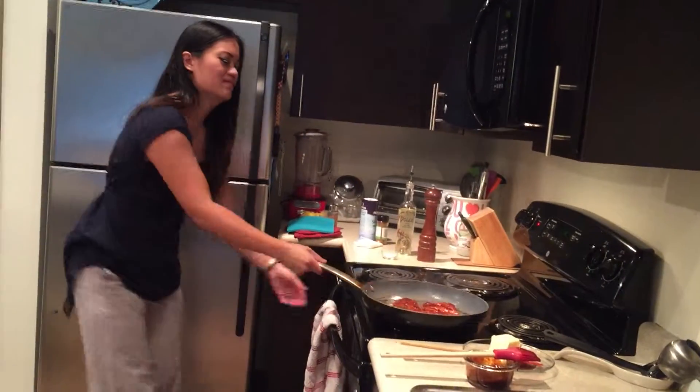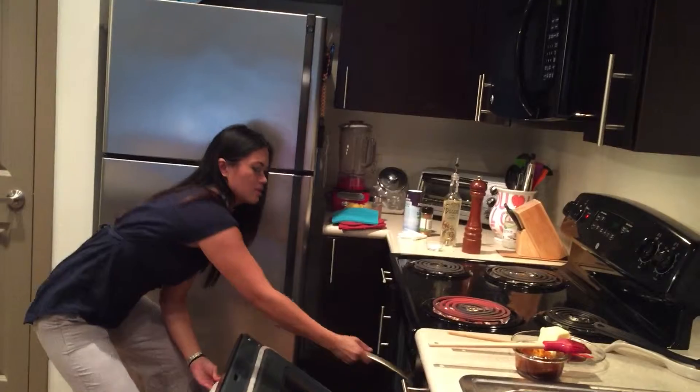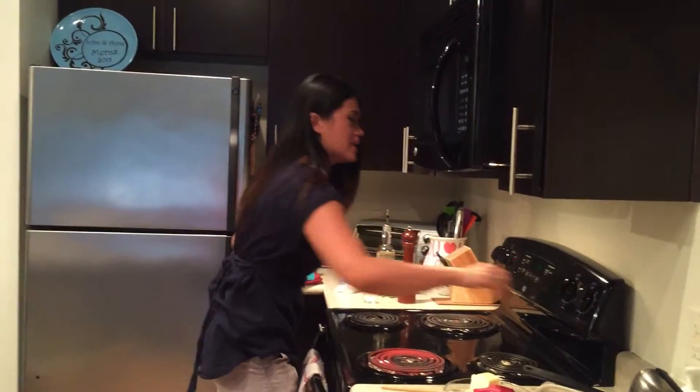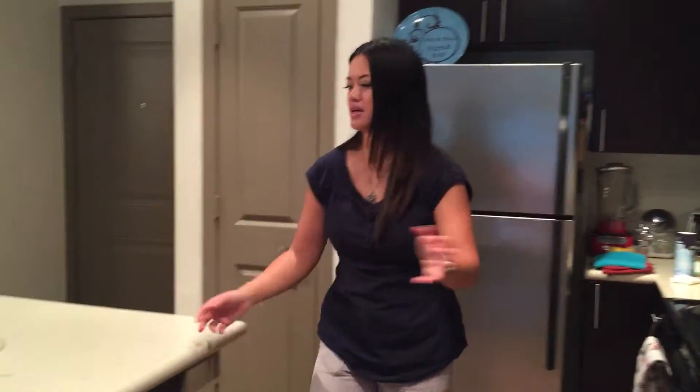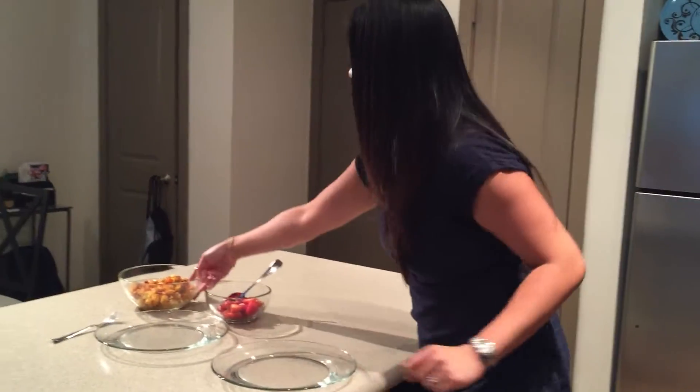Throw it in the oven, top broiler. That's it. Get off the heat. I'm going to wait three minutes because I like mine medium rare. While I'm waiting, I'm going to come over here and start plating. That's how it is.